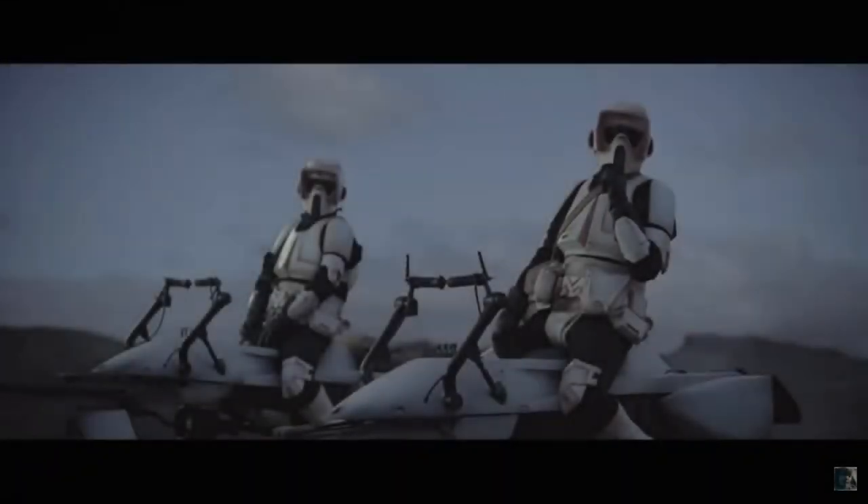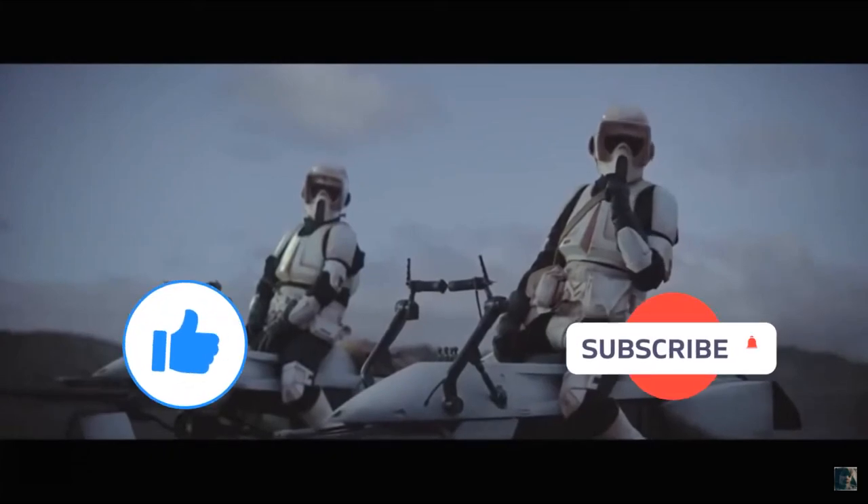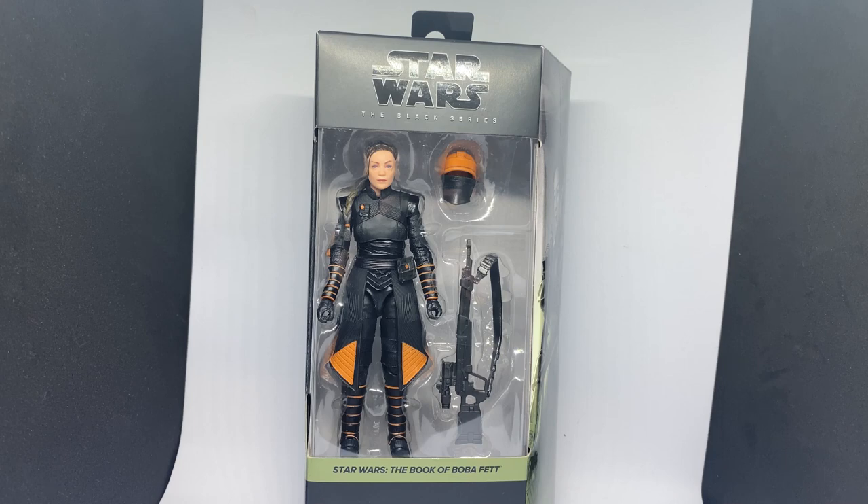Before I start, if you could give this video a thumbs up and subscribe if you're new, this is the way. Hey Star Wars fans and action figure collectors, welcome back to another Star Wars Black Series action figure review.